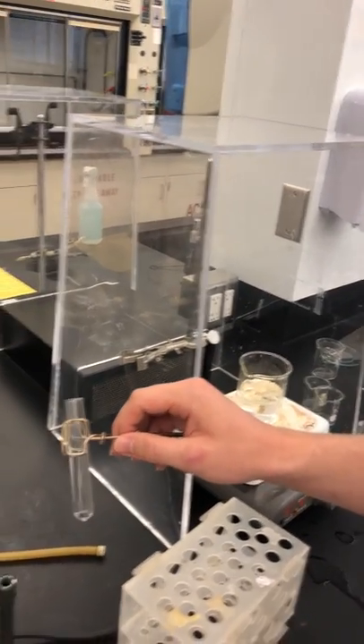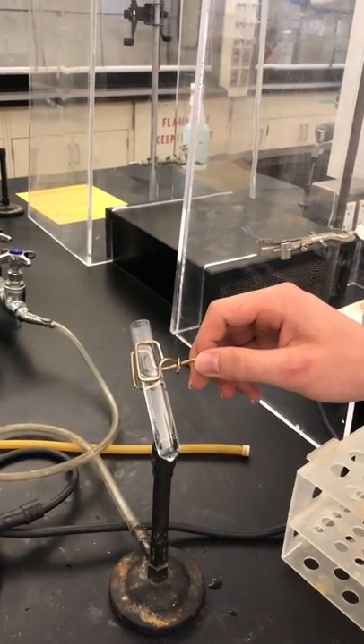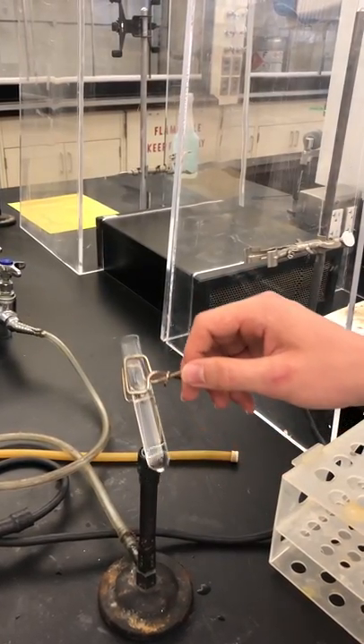Then, with the Bunsen burner on, you will place the tube over the flame, and you will run your test tube along the flame so that you're not heating just one spot of the test tube.